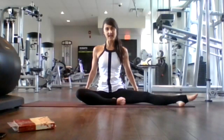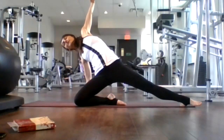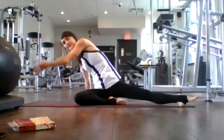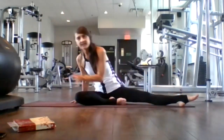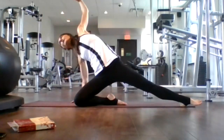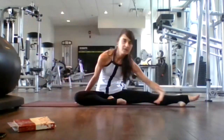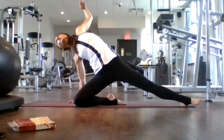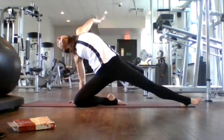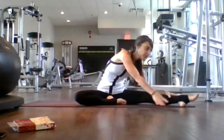Getting ready to lift our hips. Inhale, right arm plants, left arm extends, lift your hips. Exhale, come down and sweep across to your left toes. Two more. Inhale, sweep up, lift your hips, open your heart. Exhale, sweep down. Last time, inhale, extend, open your heart, slight back bend, look to the sky. Exhale, sweep over. Coming back to neutral.